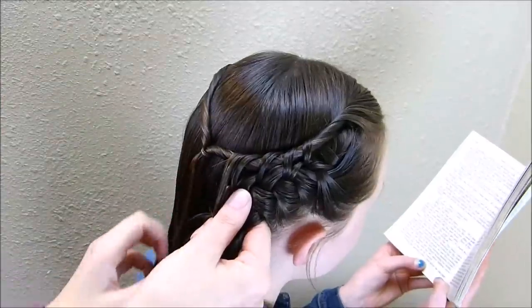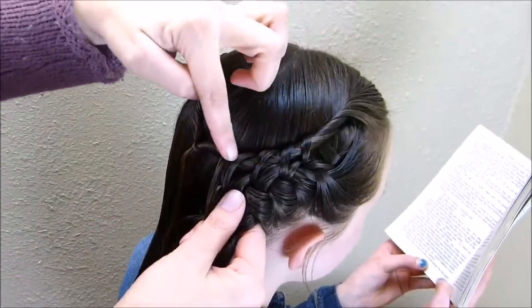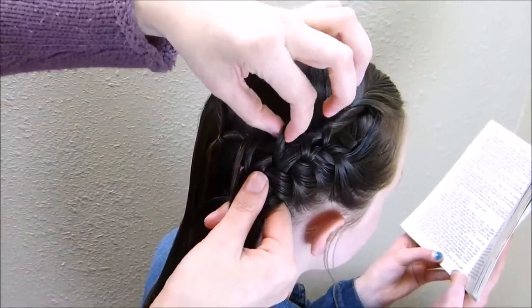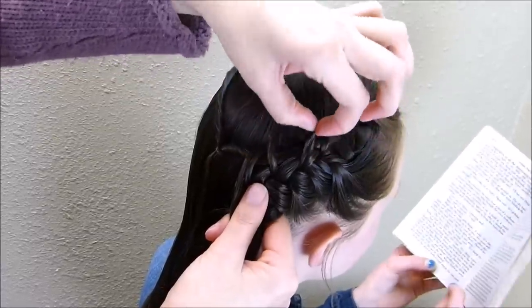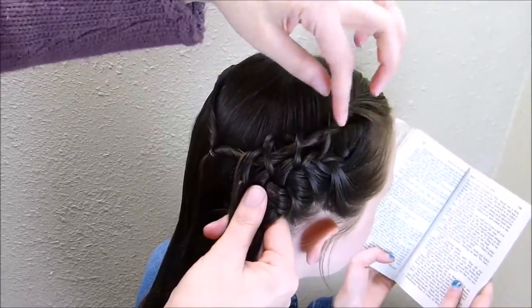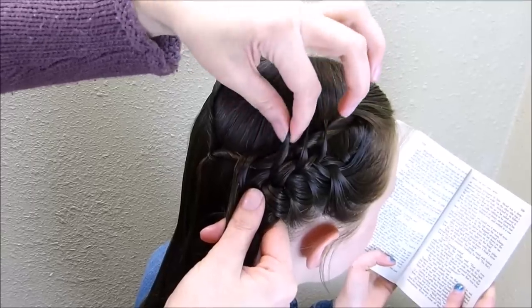As I'm braiding, I'm going to go back through and stretch out these strands that are coming over the top of the twist. This is just going to make them stand out more so that they're more noticeable. They should pull out pretty easily because they're kind of separate from the braid.